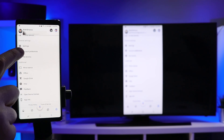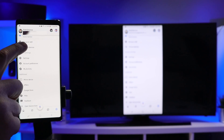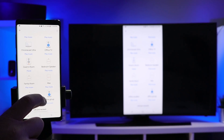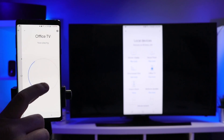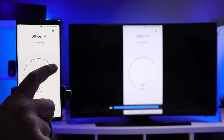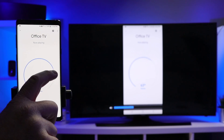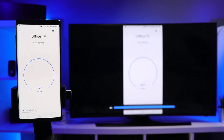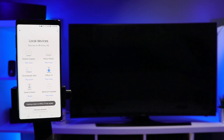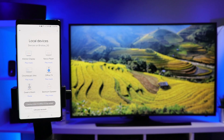If you go into your local devices and select the Chromecast you're using — this is the office TV — you have the option to adjust the actual Chromecast volume while you are mirroring. You also have the stop mirroring option here, so you can select that and it stops mirroring, and your Chromecast goes back to ambient mode.